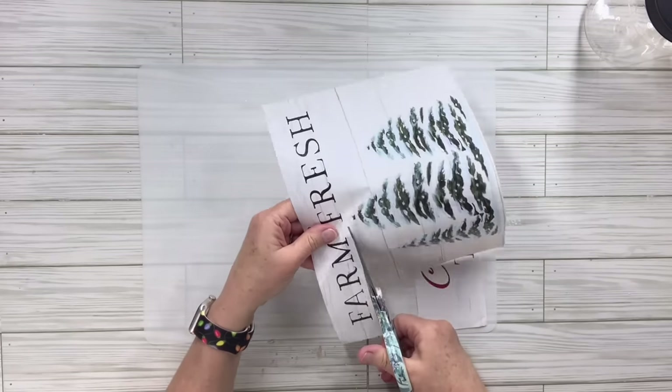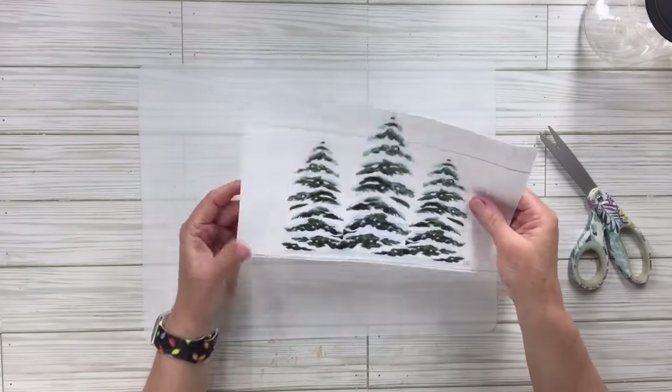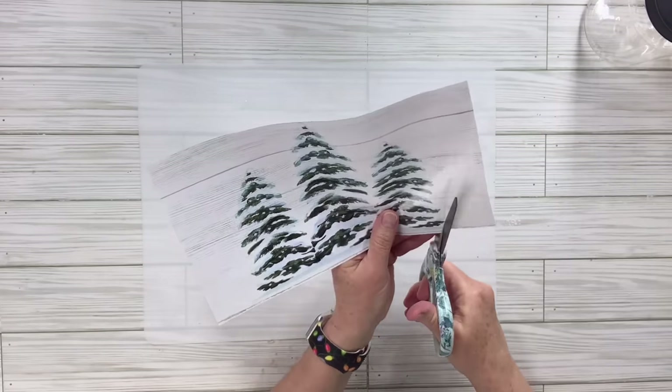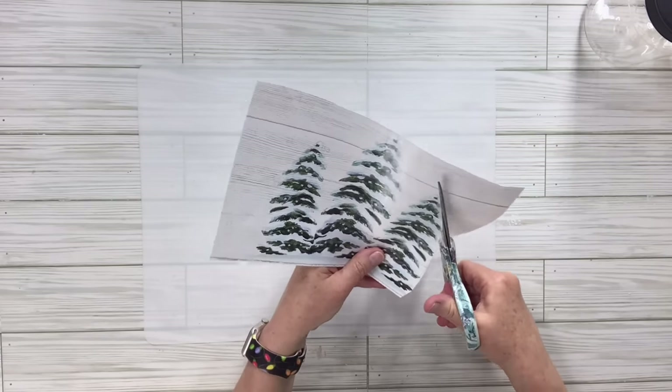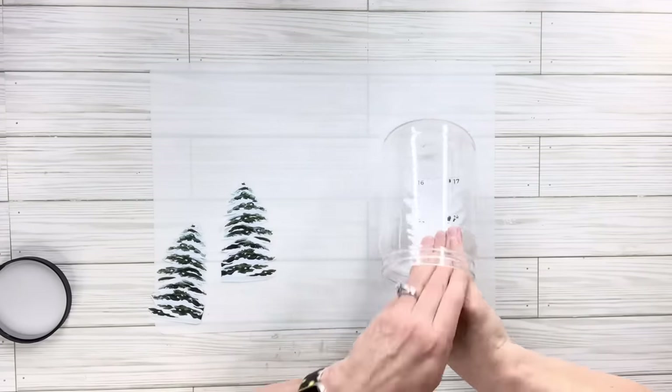I'll save the part that says 'Christmas Trees' and 'Farm Fresh' because I might use that again in a future DIY. Then I'm going to cut out each of the trees, and once I cut them out with a basic cut I will go around and fussy cut them — cutting around the little points to make it as exact as possible.